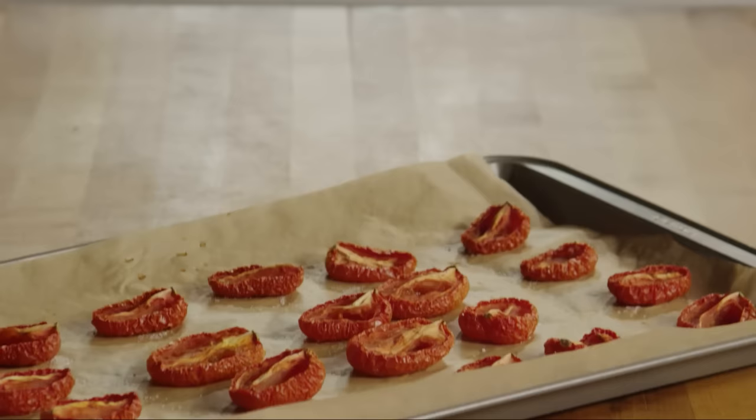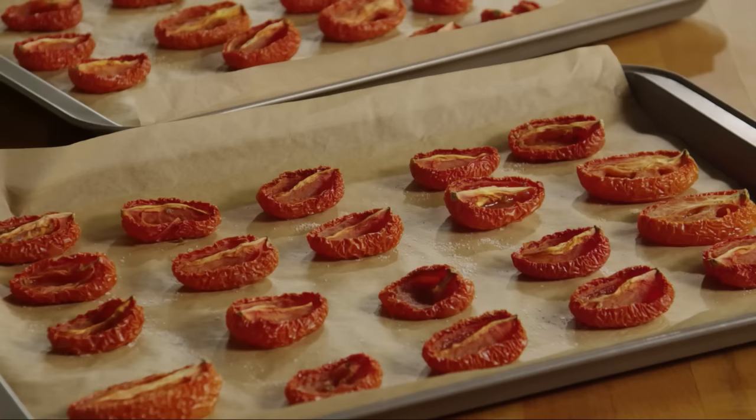Making sun-dried tomatoes is an all-day process with minimal effort, but well worth the wait. So make sure to plan ahead.